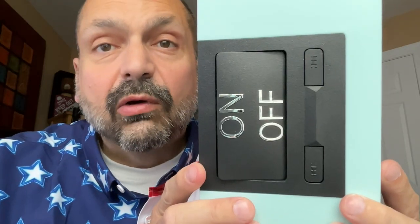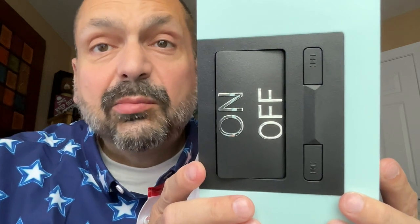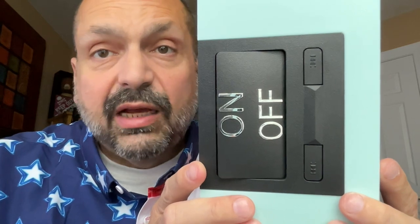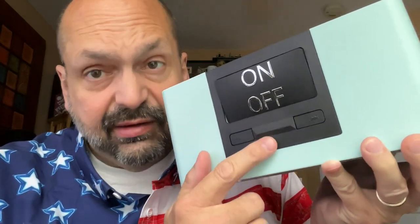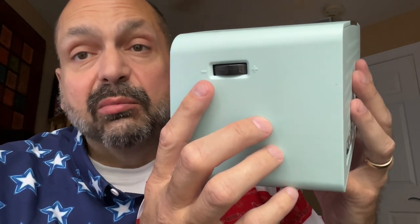Just look at these controls. Front and center there is an on-off switch — it simply turns the player on or off. It resumes where you last left off. You do have the ability to go to the next track or previous track, but compared to the main switch, these controls are practically hidden.